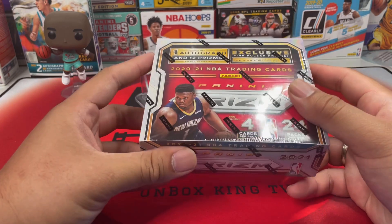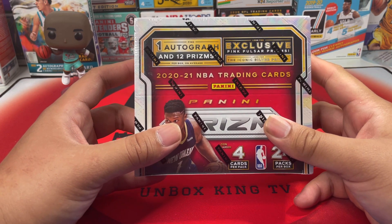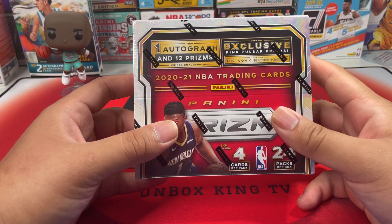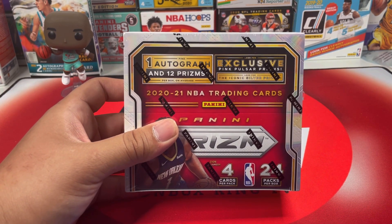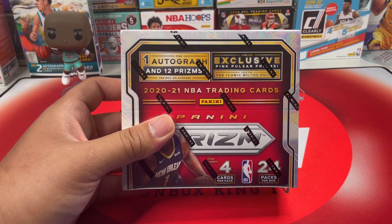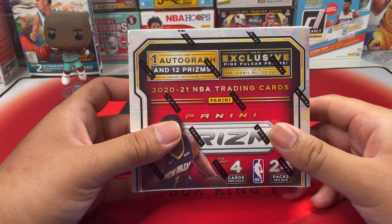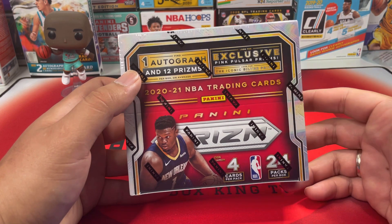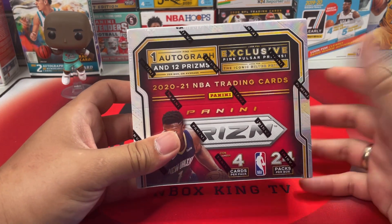I'm very excited to open this because I haven't opened any product like this on the channel. I really appreciate the store that hooked me up — they gave me like a 10% coupon so it was much cheaper. Because of the dip in card prices, especially singles dropping so fast, if I were you guys I would buy one of these. They have an autograph per box on average and 12 prisms.